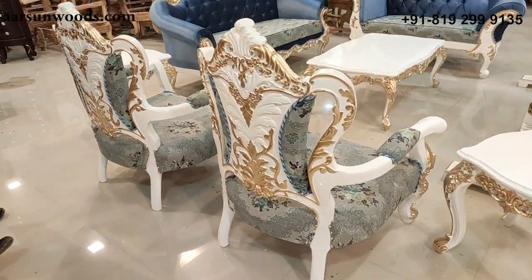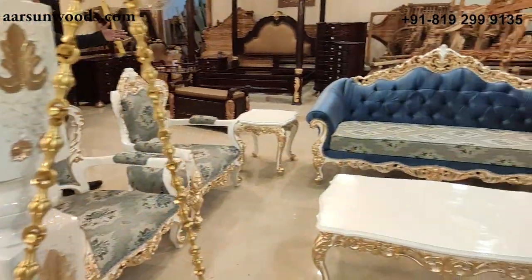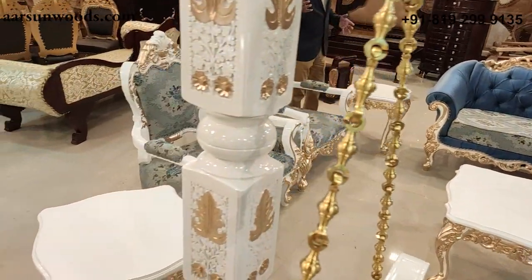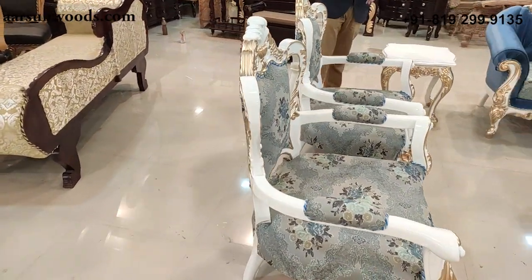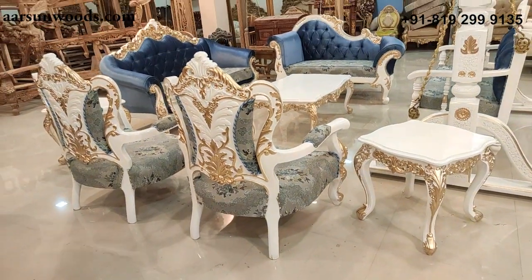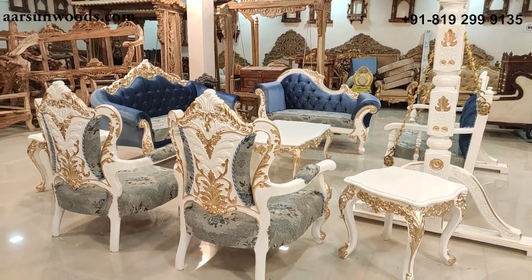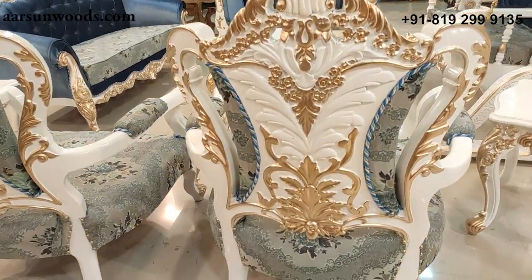The chairs are one of the USPs of this set. A three-seater generally goes towards the wall, but the chairs are mostly in the center and their backs are visible. So having double carving that is so beautifully crafted at the back with gold highlighting completely changes the look of the entire set.